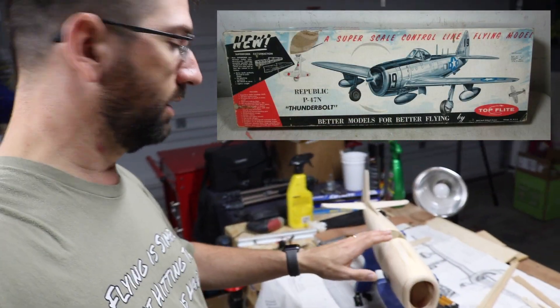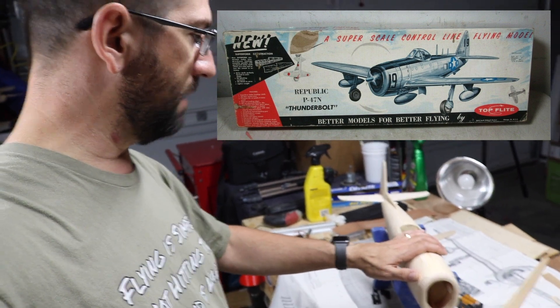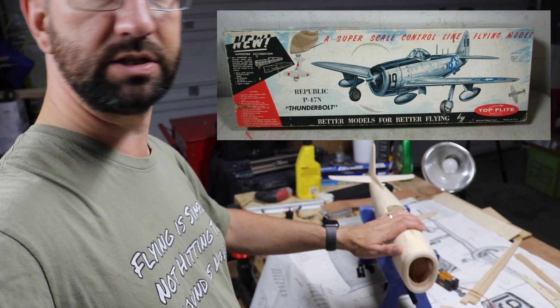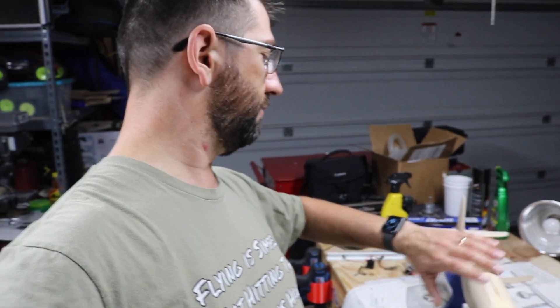I can't just sit around so I had to work on something. I found a little project here: this is a P-47. It was a control line model originally and we're going to be converting this to electric. I'm not going to do a full build series on it, but I will put some updated photos and videos over the course of the next month while I'm waiting to head up to Mexico, Missouri to pick up my plane. It's just going to be a really quick RC bank-and-yank airplane.